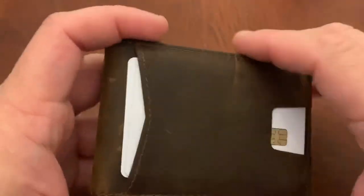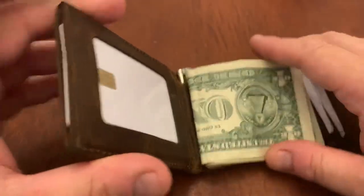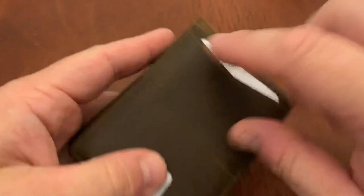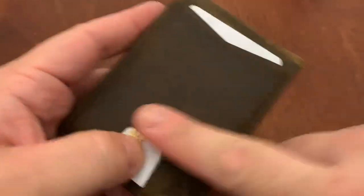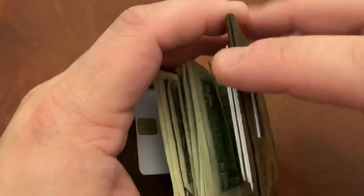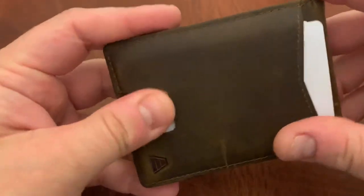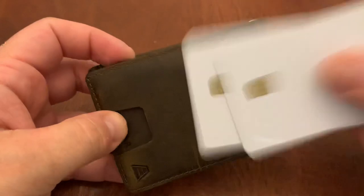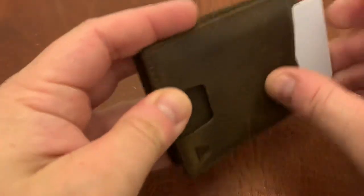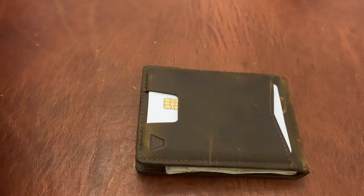Another issue is the RFID blocking. While it's great for the cards you have in the main slots, I don't think the RFID blocking applies to the outer pocket because right there all you have is the leather. I believe the RFID-blocking plate is inside the wallet, which also gives it a rigid form. On this outer pocket, I would suggest you put cards that don't need RFID blocking.